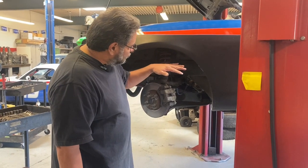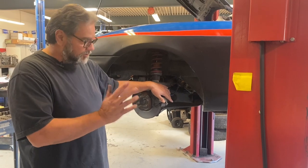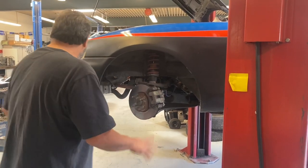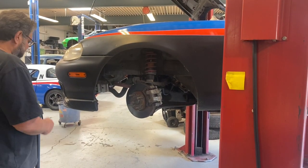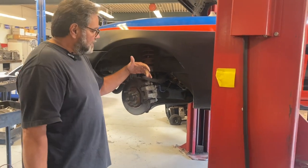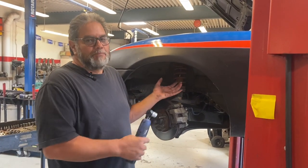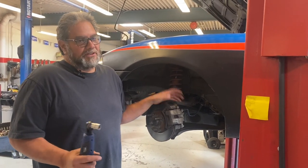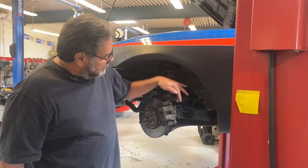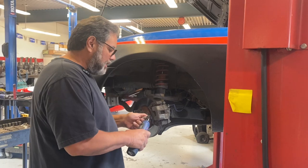To do the brake job I've got to push the piston back, which I already did. The next method is the same thing - I'm going to take off that bottom slider. This is a single piston sliding brake caliper, and that's the most common brake system out there. You could use this method on just about any vehicle - it's the most common, especially if it's only got a single piston.